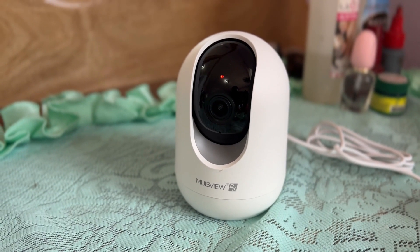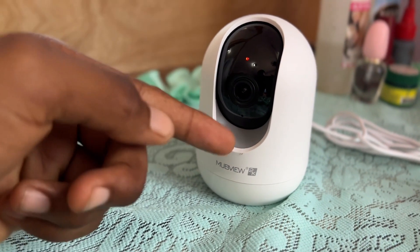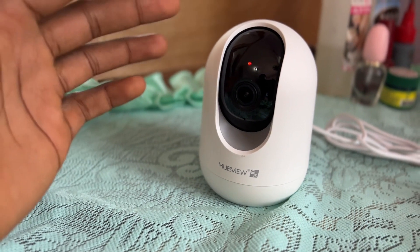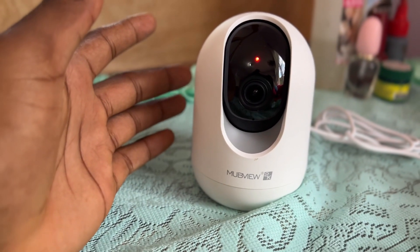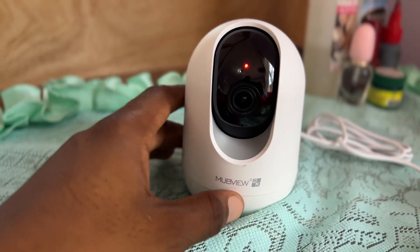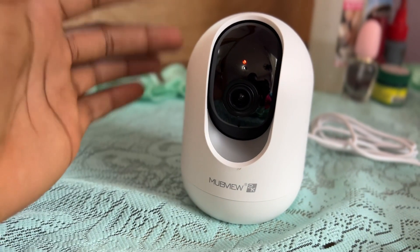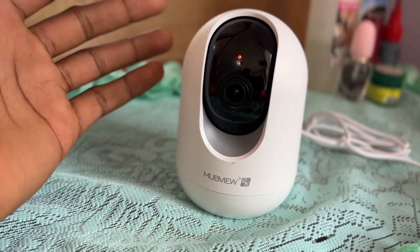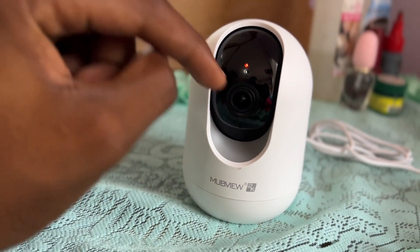I'm going to plug it in so you guys can see what I'm talking about. As you can see, the camera is on. What I love about this camera is it can rotate all the way around, up and down, and it has night vision — so at night it can see things just the same. I leave it on my dresser to track everything that goes on inside my room.